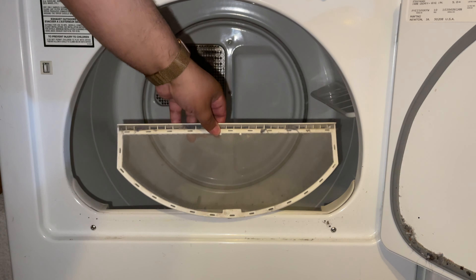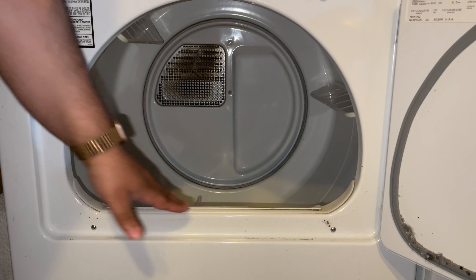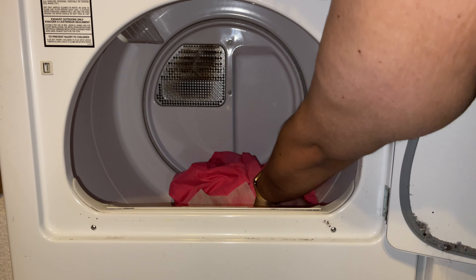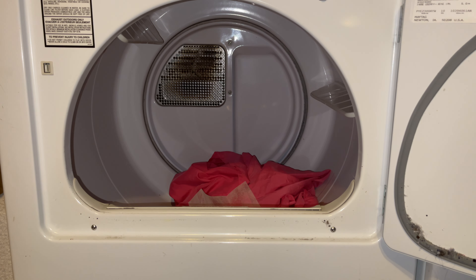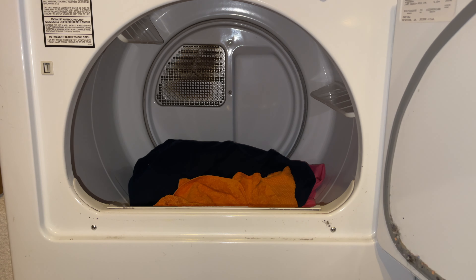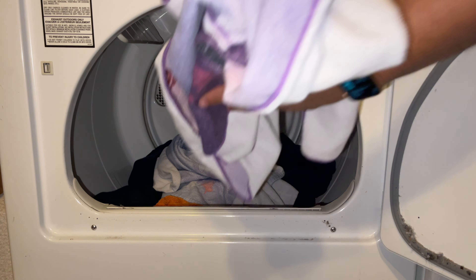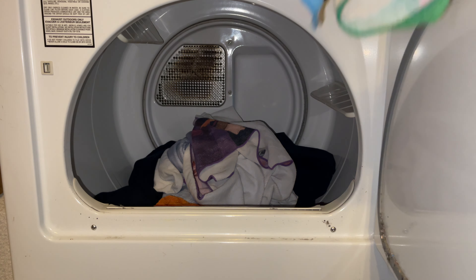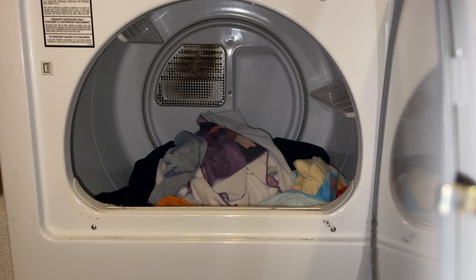Once you put the lint filter back into the dryer, you can start putting your wet clothes in. It is a good idea to put dryer sheets in with your clothes. This will prevent electrostatic shocks when you take your clothes out and also helps make sure your clothes smell fresh. Be aware that you can burn your clothes, so make sure not to overheat them in the dryer.